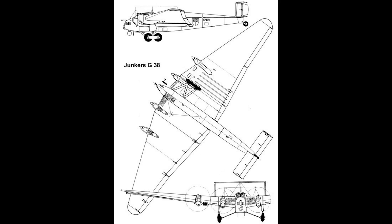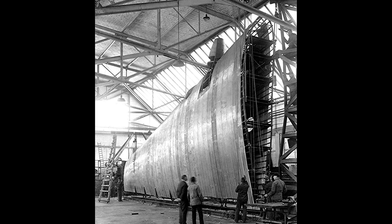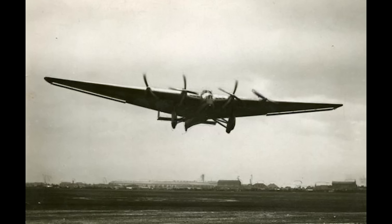Working in collaboration with design engineer Ernst Zindel, in 1927 design work began on Project G-40, which was for a postal seaplane that could perform transatlantic flights. Junkers also developed a land plane variant dubbed the G-38, and although the German Navy was more interested in the seaplane, Junkers preferred the G-38 as he believed it offered more versatility and he was able to secure funding from the Air Ministry for its construction. From conception to completion, work on the prototype took just over two years, and in November of 1929, the first aircraft, identified as D-2000, rolled out of Junkers' Dessau plant for its maiden flight. When it took to the skies on the 6th of November 1929, the G-38 was the largest land plane in the world.